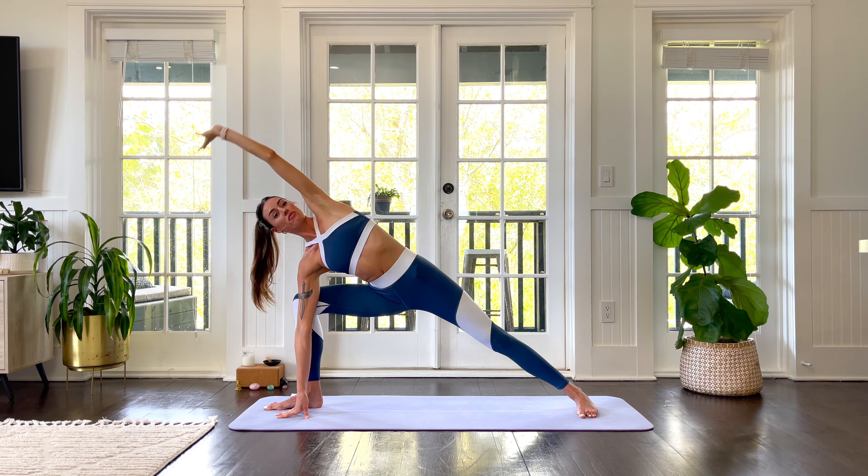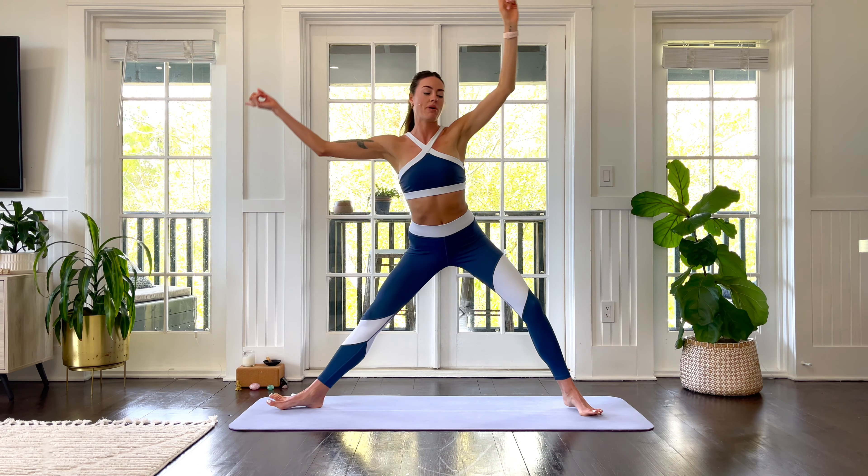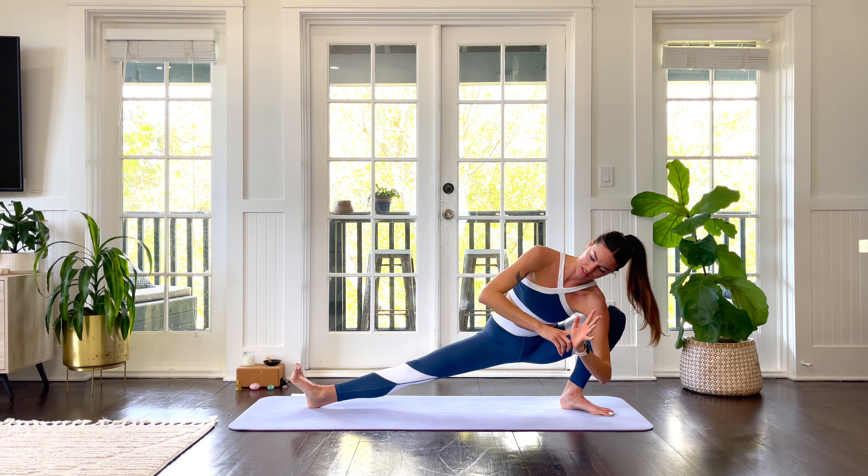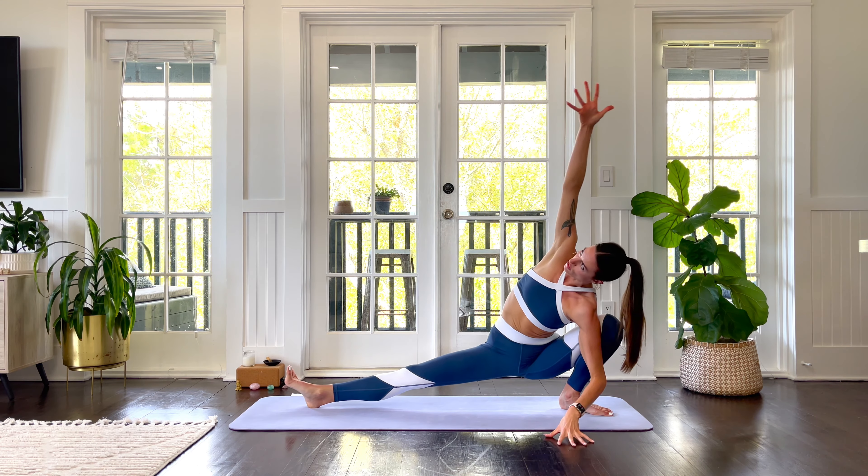Beautiful. With one fell swoop, we're gonna come to skandasana at the back of our mat. Side lunge. Toes out, heels in. Right leg is straight. Feel free to extend the right arm overhead.